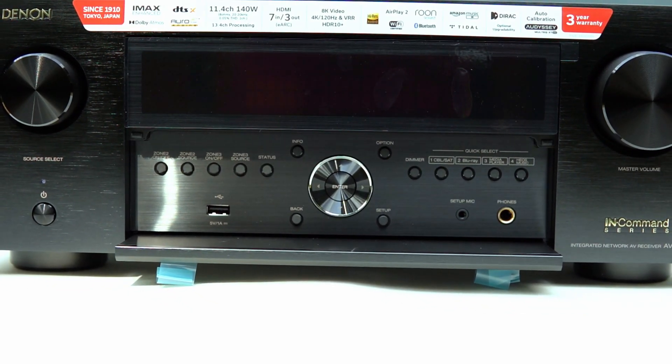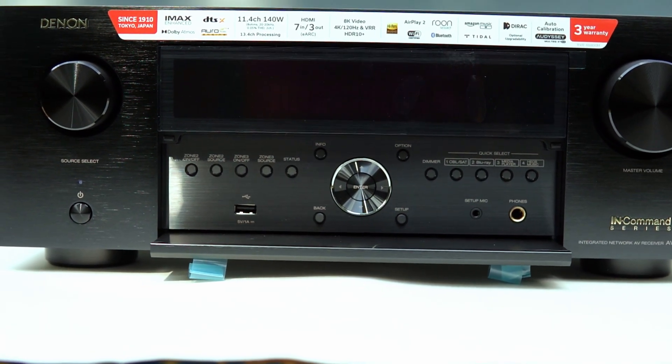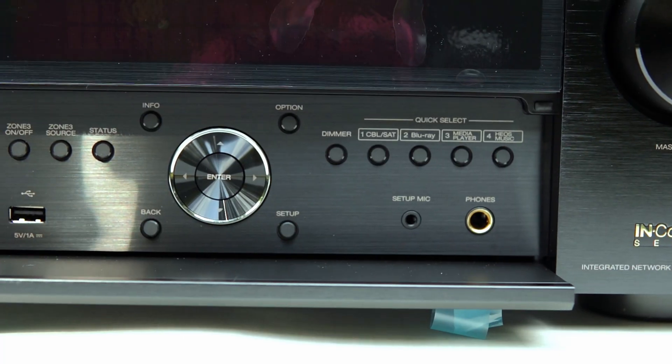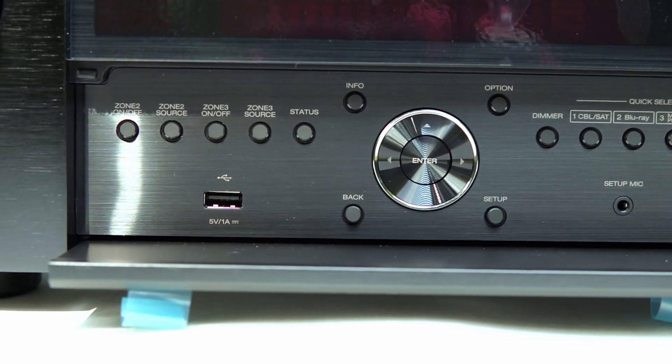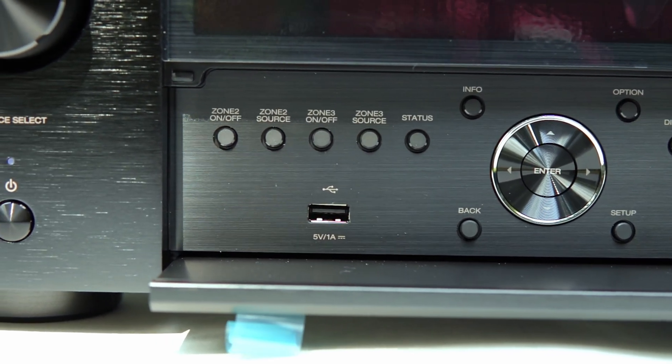Quick context about the lower models: the X3800H, which has gone on sale for around $970, powers nine channels — great for a 5.1.4 or 7.1.2 setup, and can stretch to 11 channels with an external amplifier. The X4800H also powers nine channels but adds better build quality and a stronger power supply, and is also made in Japan, while the X3800H is made in Vietnam. The X4800H has been seen on deals websites for around $1,500, so keep an eye out for that.